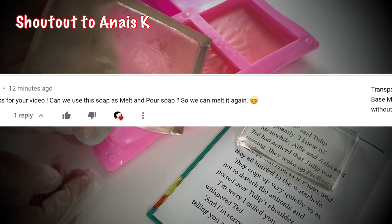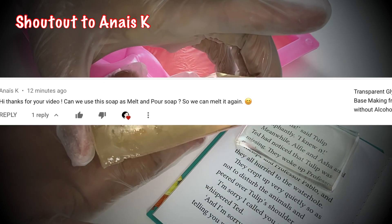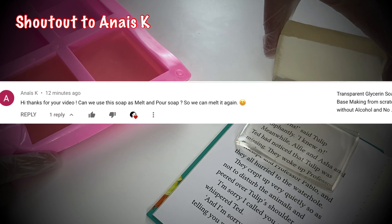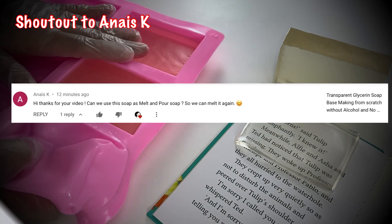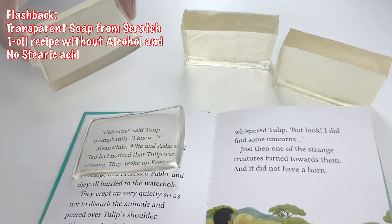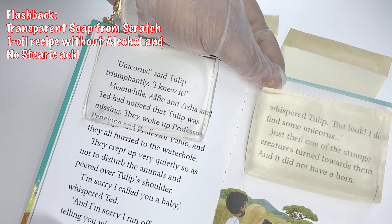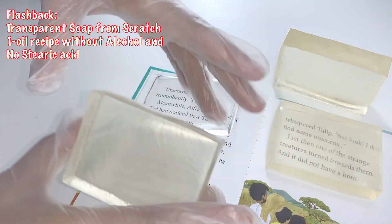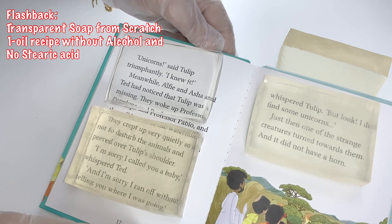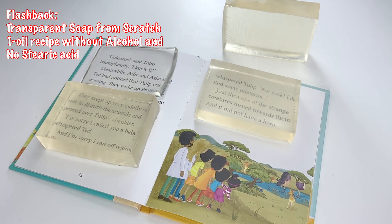If you haven't watched the video yet, I'll put the link in the description box below. Shoutout to Anais K. She commented in the previous video and she said, 'Hi, thanks for your video. Can we use this soap as melt and pour soap so we can melt it again?' The answer is yes, the soap is remeltable and in this video I'll be sharing with you the lather test, pH test, melt and pour test, clarity test, hardness test, and moisture test of the soap. So without further ado, let's get started!